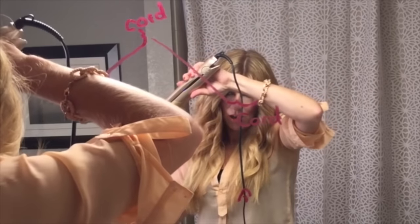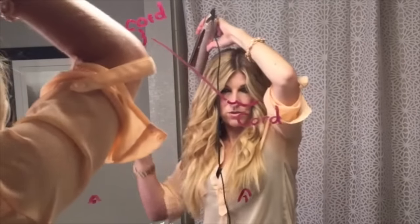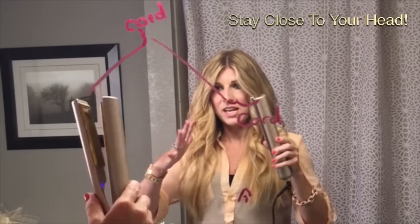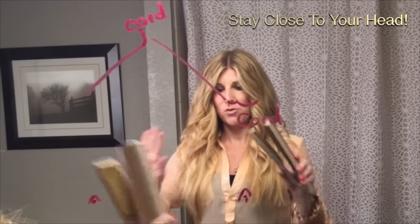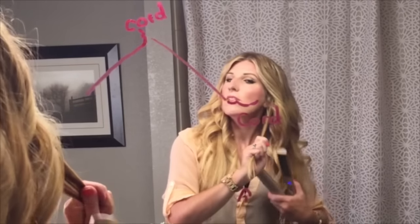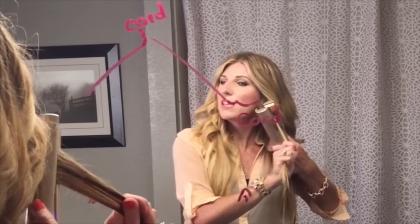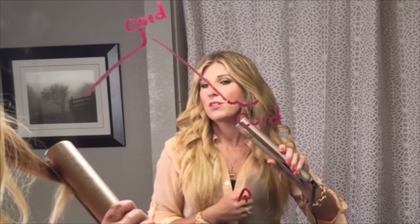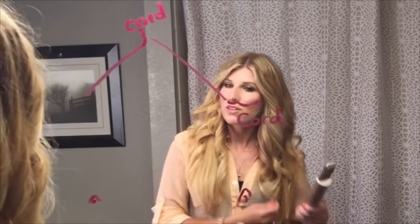For lower pieces, always work forward towards the mirror as your point of reference. Staying closer to your head makes curls form better. For lower pieces, just come in, move your chin out of the way, and go forward to your point of reference.